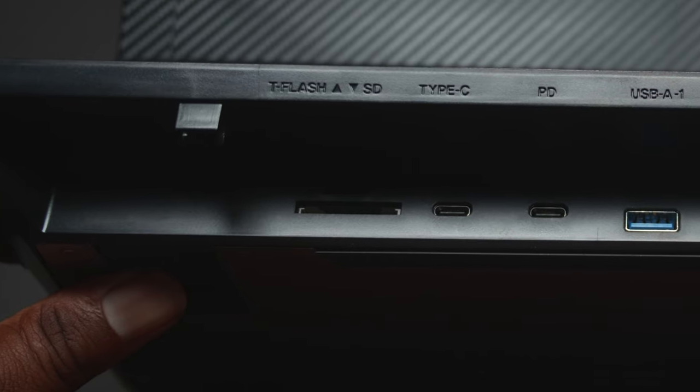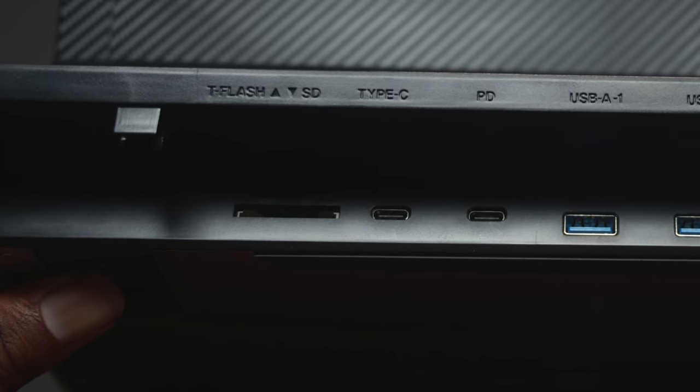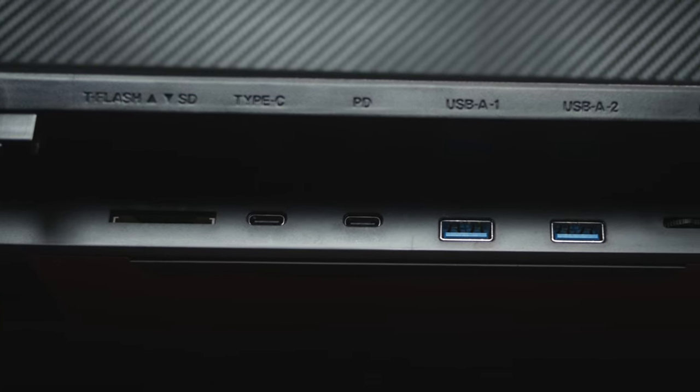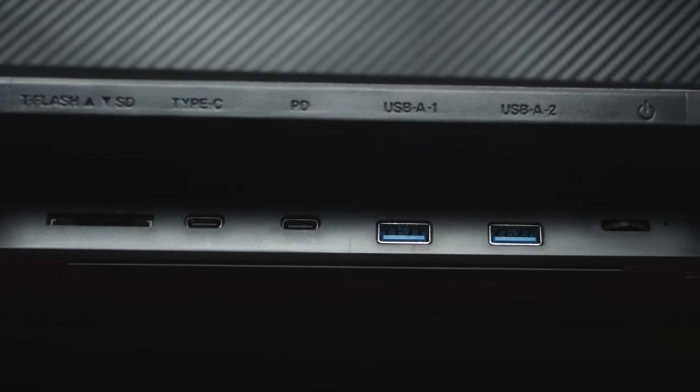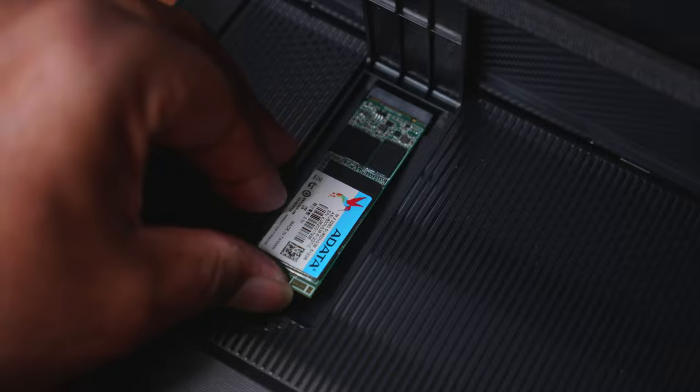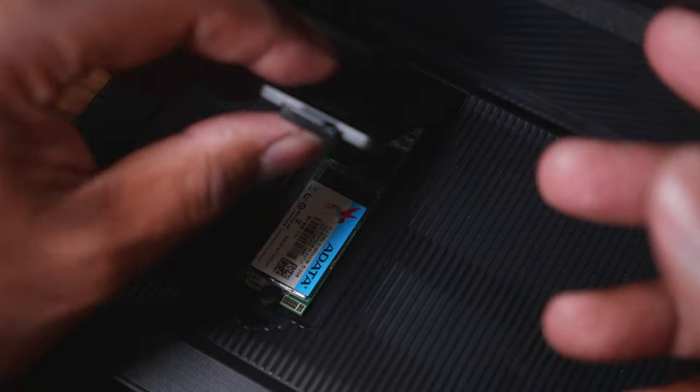I'm going to purposefully ignore the 13-inch elephant in the room and let's take a look at the I/O on the back. It's pretty robust, providing you with a full-size SD card reader, two USB-C ports for connectivity and power delivery, and two USB 3.0 ports for additional peripherals. And if that's not enough, you have an additional full-size M.2 slot for giving your system a bit more storage.